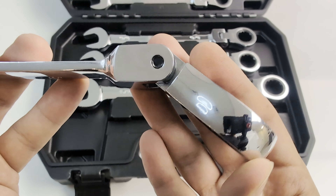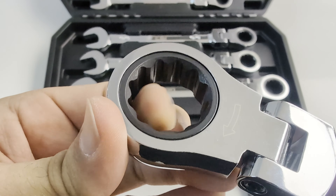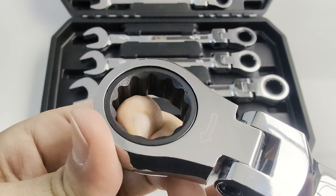The flexible ratcheting end design is perfect for those hard to reach and tight working areas. And the 72T ratchet allows maximum use of space when working in space restricted areas.